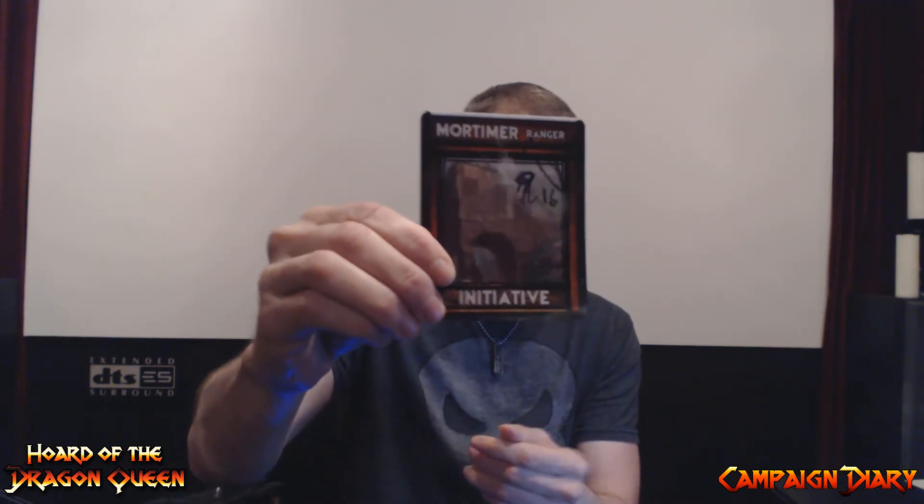Mortimer, our ranger — this one's really kind of dark. On the back here is some old castle ruins.